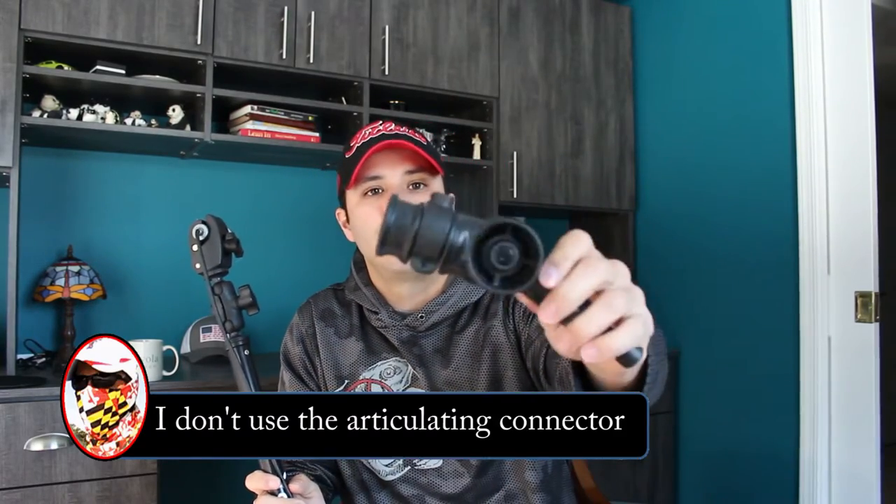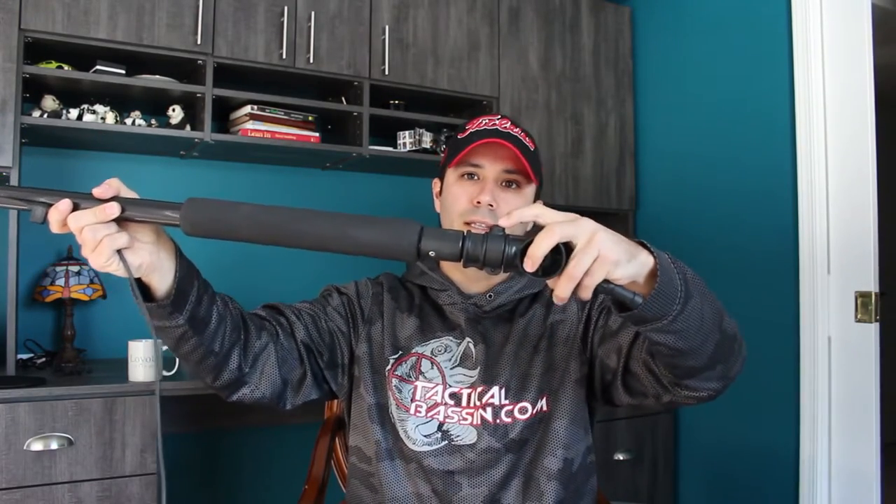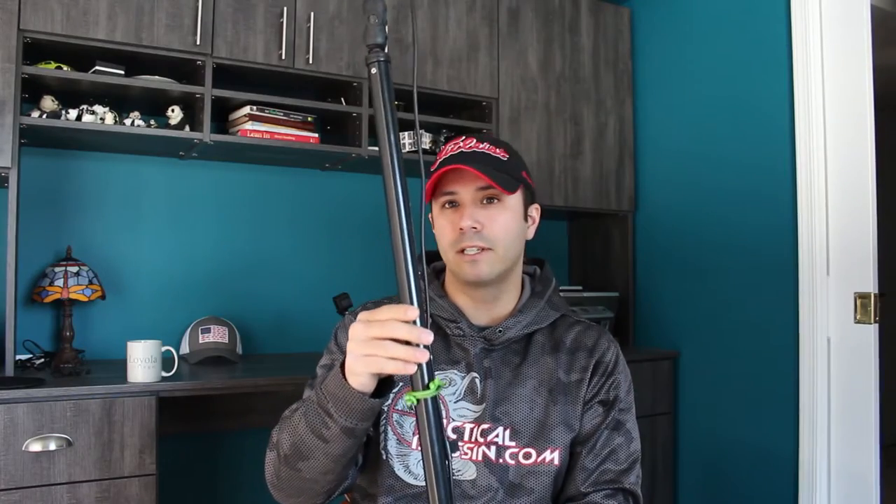A few additional things you might consider getting: this articulating adapter allows you to get shots that swing out, and it connects really easily — that's actually a pro. See how quick, easy, and secure that is; to remove it you just push, very similar to the Railblazer. Additional gear you'll need to purchase: the RAM plunger base, which it's designed to fit, is $70. You'll also need to buy a RAM post and spline base, which is $11, and the Mighty Mount deck adapter, which is $25.